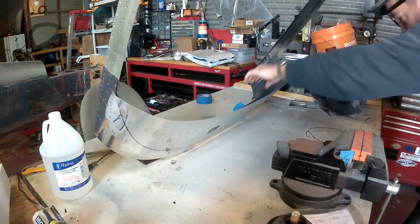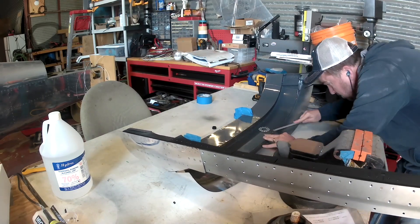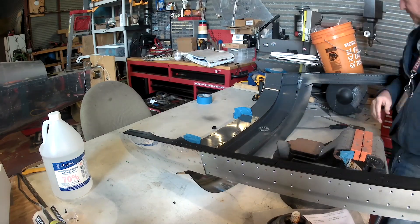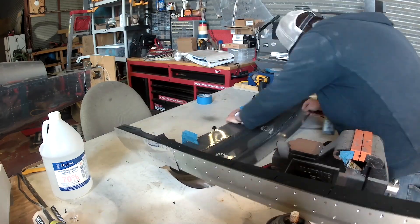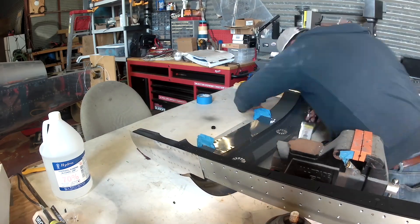Hi everybody. Alright, so with the canopy sort of done for now, we are moving on to grayer things. As you can see, I've got the canopy frame here, and what I've done is I've put a little bit of a gray enamel coat on the inner upper frame.